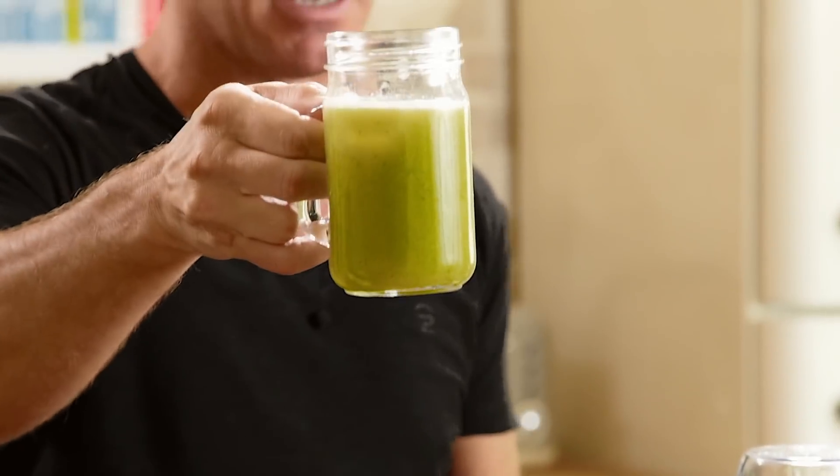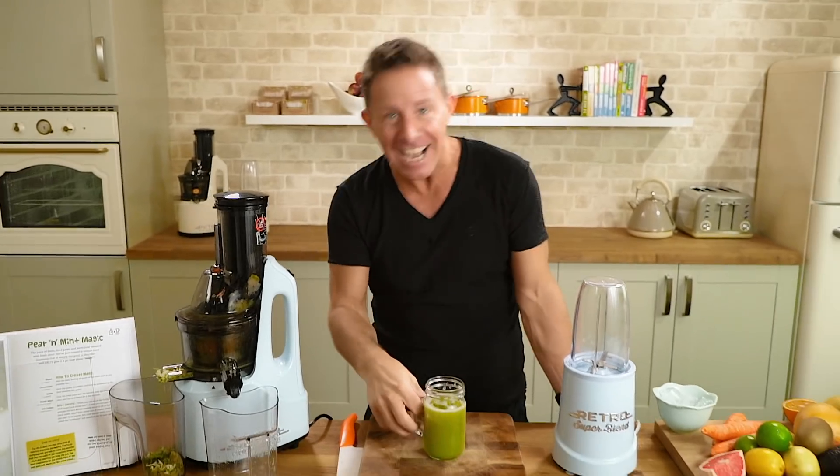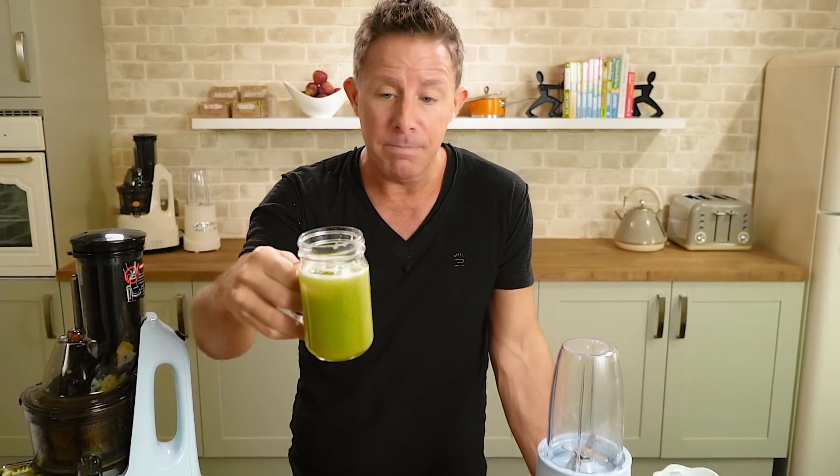It's from the Funky Fresh Juice book or app — and 'funky' over here means something good, jazzy, not smelly as the Americans say. There it is — it's the Pear and Mint Magic. Enjoy.